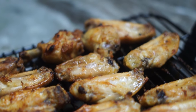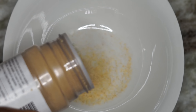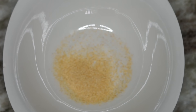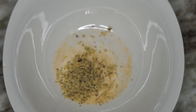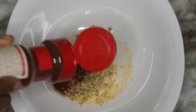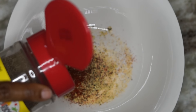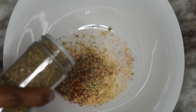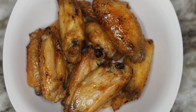Now we're going to make the dry rub. The seasoning measurements will be listed below as well. I'm using garlic powder, onion powder, lemon pepper, chili powder, cayenne pepper, regular ground black pepper, and oregano. Give that a mix. You can also add some salt to it if you like.